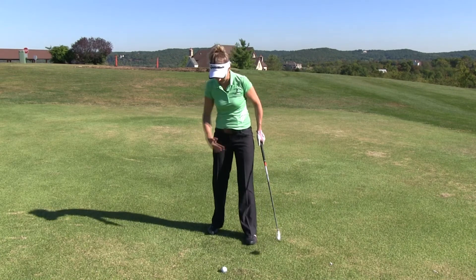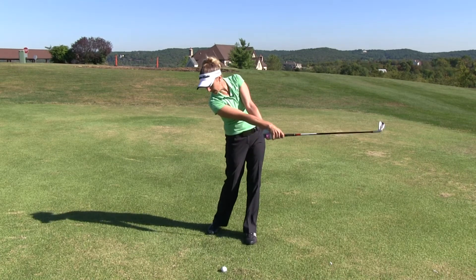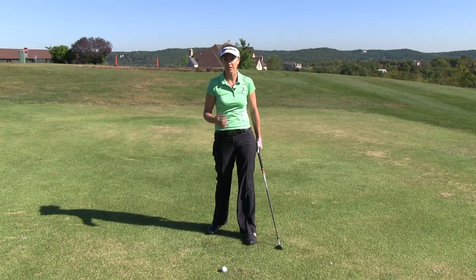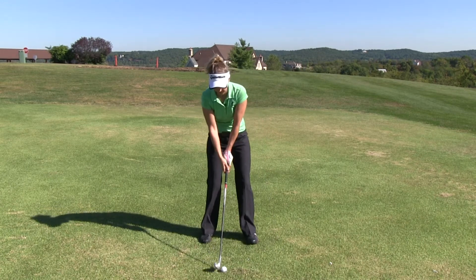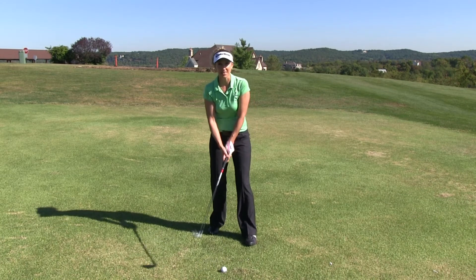The beauty of this is because I have such a closed stance, I'm also going to swing more inside out coming into the golf ball. So for those slicers or pull hookers out there, this is also a great drill. So again, we just take our normal setup, simply drop our foot back, and we're going to go ahead and hit some shots. Here's how it's done.